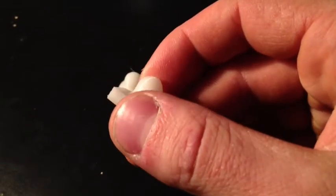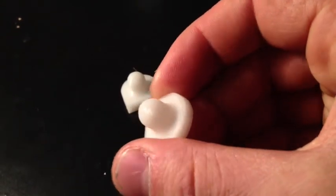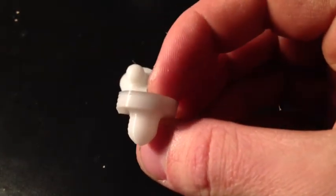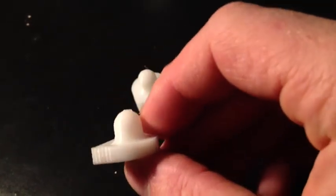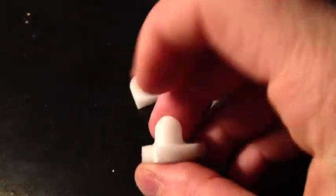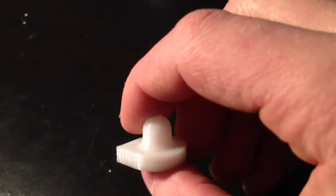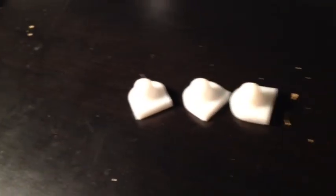0.15mm is typically what I print at — kind of a good compromise between surface finish and speed. And then this is 0.2mm, so I've got a coarse setting just for speed. Surface finish starts to get a little more ridgy, and there you can see the Z wobble. Dimensionally these are 0.01 to 0.02mm off on the X and Y, and the Z is off by maybe about 0.1mm. So the Z is off by the most but the X and Y are nearly dead on. I'm happy with that.